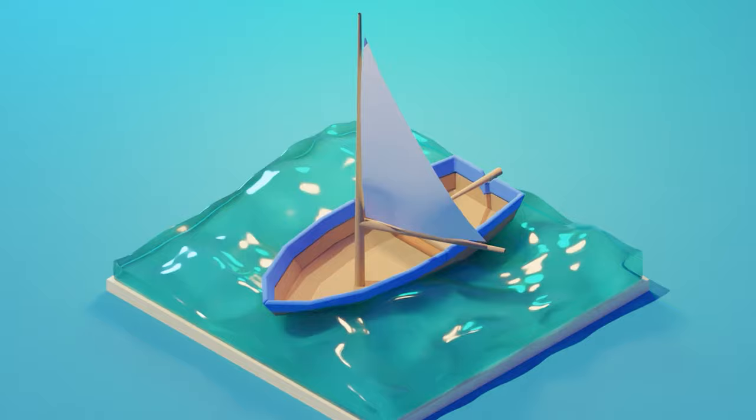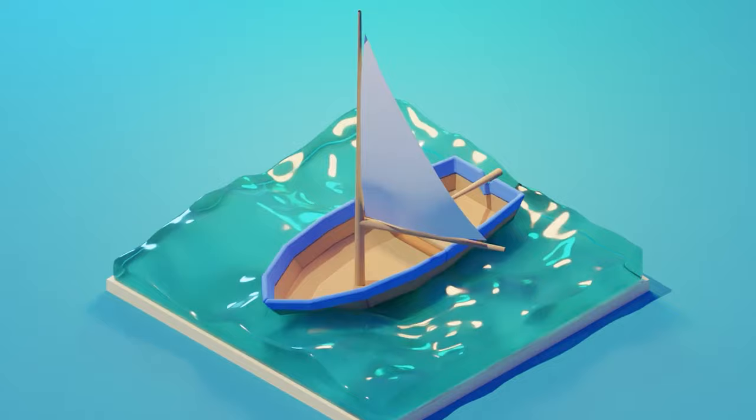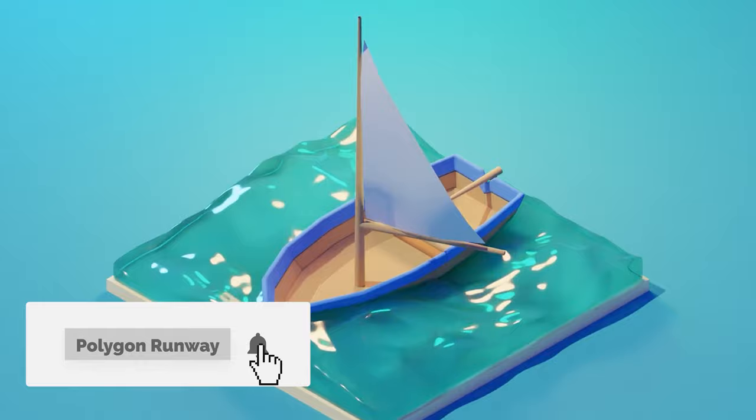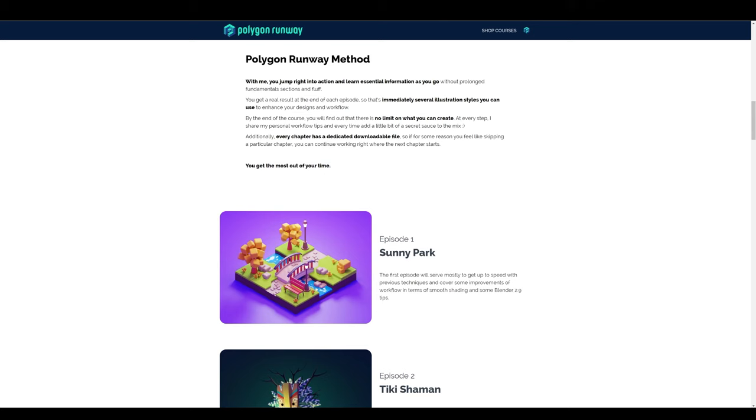Hey everyone, welcome to my new tutorial. Today I want to show you how to quickly model this cute little boat and animate it a little bit so it wiggles in the sea waves. I really hope you will enjoy this one, and if you do please leave that like — it will really help my channel to grow. If you're new to the channel and you'd like to see content like this in the future, please hit that subscribe and bell button to get notified when I release something new.